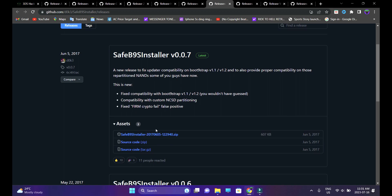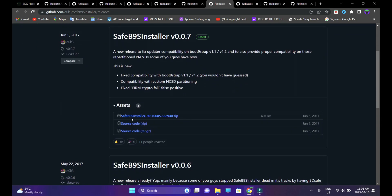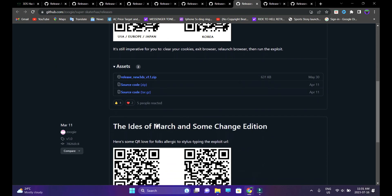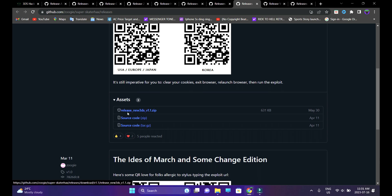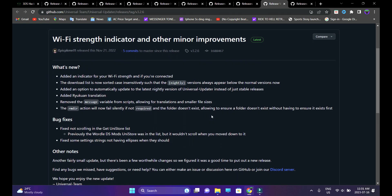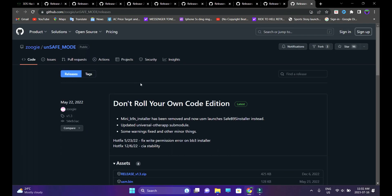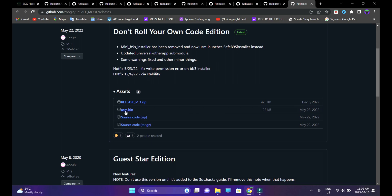Seventh link is SafeB9 Installer — download the SafeB9Installer zip file. Eighth link, download Super Skater Hacks — go to assets and download the zip file that says Release New 3DS Version 1.1. Ninth link, download Universal Updater — go to the assets section and download Universal Updater CIA. The tenth and final link, download Unsafe Mode — download USM.bin through the assets section.